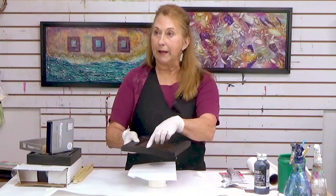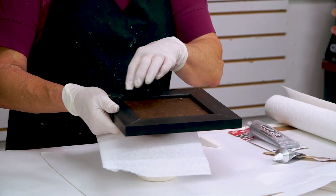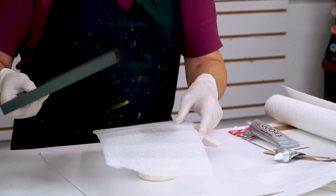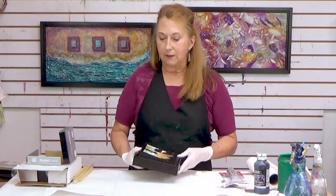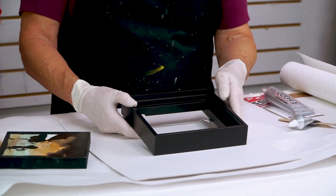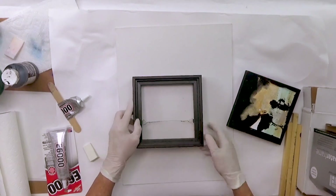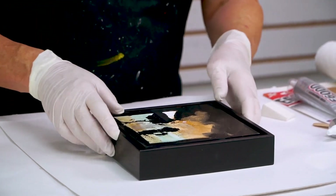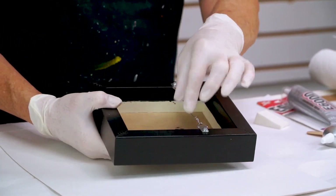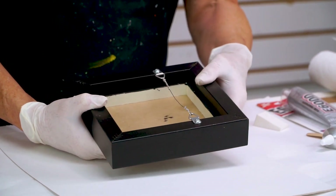Then I would just put my hangers on here. I usually use a little D-ring hanger, but if you like to use sawtooth hangers, you can use those too. This is also a frame by Canvas Place — they just started making frames for flat panels maybe a couple of years ago. Before, they were only made for a three-quarter-inch deep, really made for stretched canvases, which have a much deeper cradle back there.